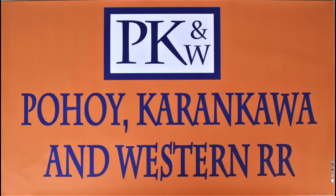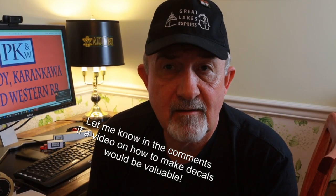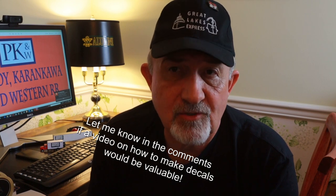Bob Johnson here with PK&W Railroad coming at you with another video. In this video we'll talk about how I made these freelance containers and decorated them, and I'll also provide you access to the decal art so that you can make your own decals and make these containers.